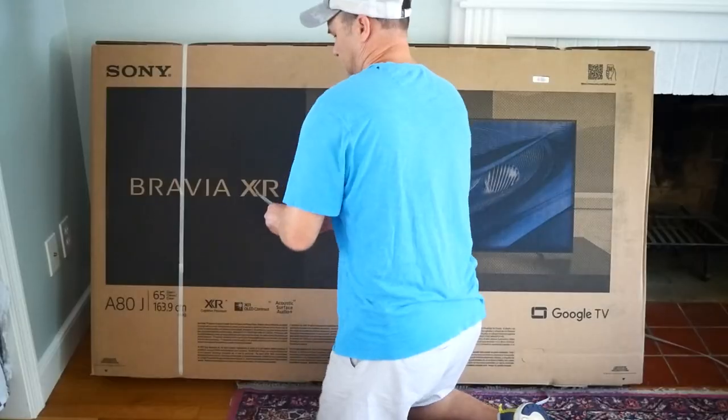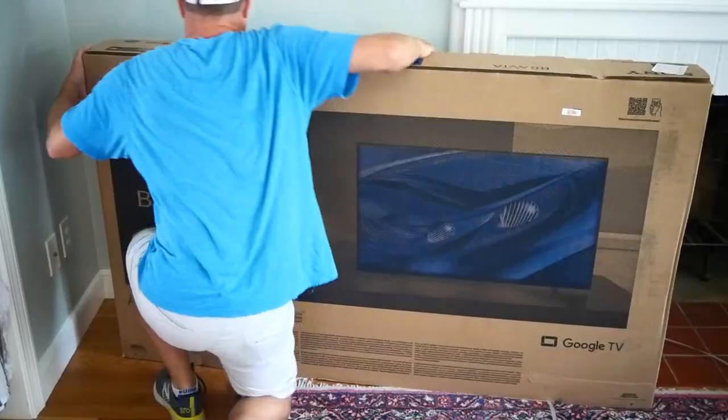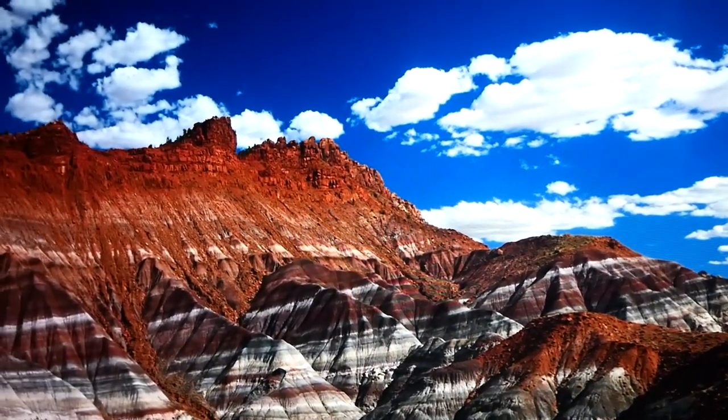I just bought the 65-inch Sony Bravia A80J, my first OLED TV. I've been using it for a few weeks now, and it's obvious that the A80J has a lot more going on than just its eye-popping picture quality.